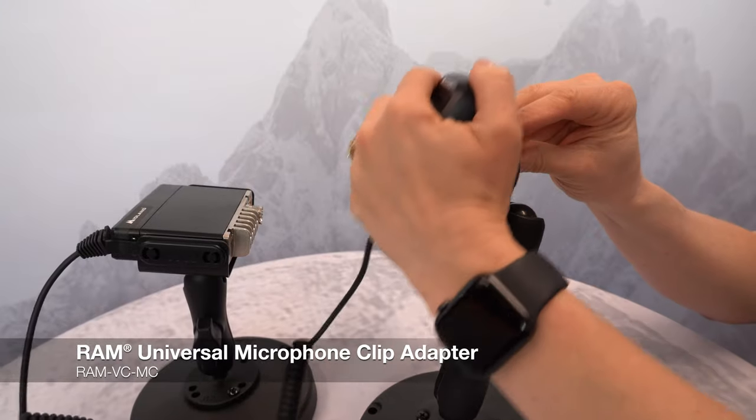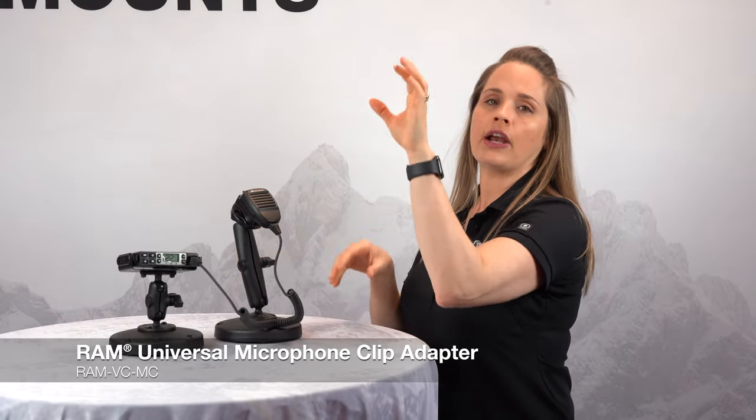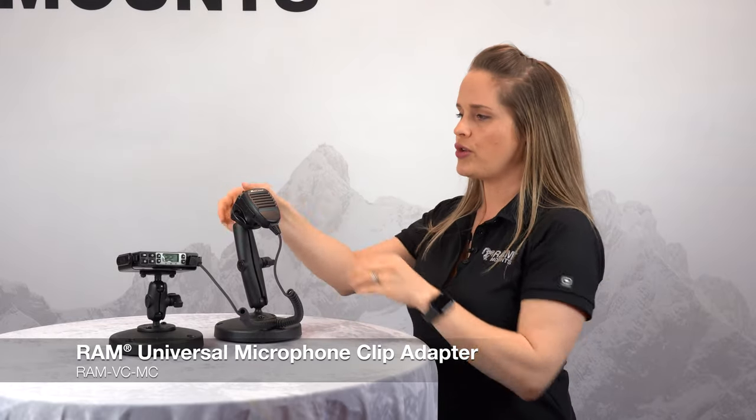Here is our mic clip holder. This is a really great solution if you want to have this attached in your vehicle where it can keep that mic up in an area where it's easy to grab and put back into its holder.